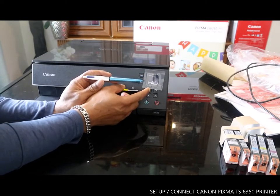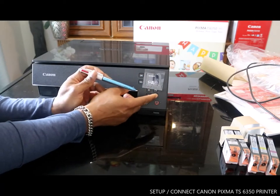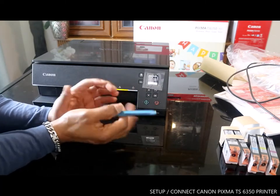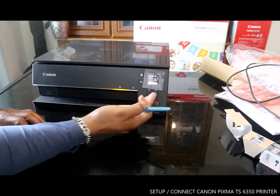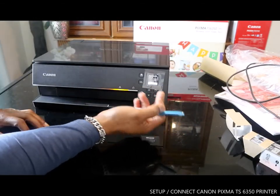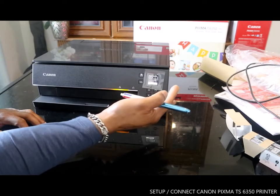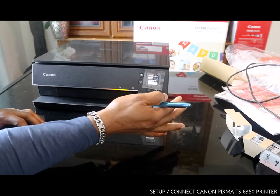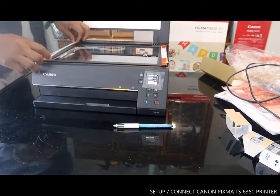Right now, it's set up in English. The next thing to do is — you can cancel or scroll. Select 'Yes' and click OK. Now it's asking us to remove the protected material and then close the scanning unit.